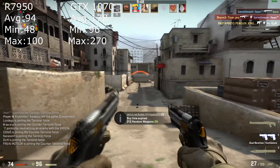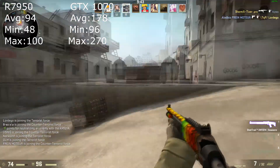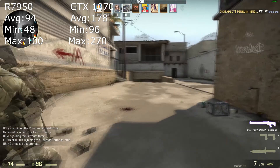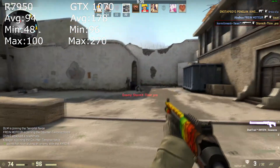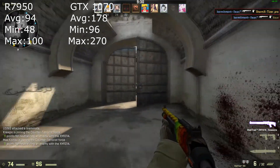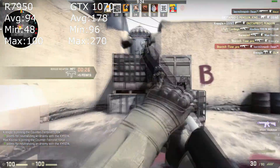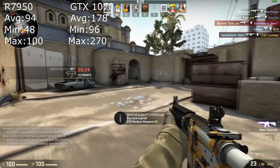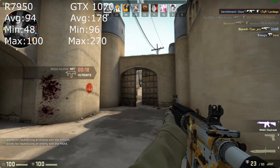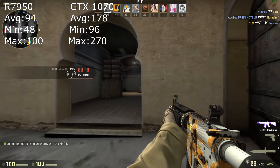Counter Strike is a little bit different. With an average of 94 FPS and a minimum of 49 it might look fine, but I'm used to much higher FPS in Counter Strike, and a minimum of 48 is pretty bad. This was run on max settings on the hardest map, the newest one, which is Canals. So if you only play CS:GO, I would lower the resolution or get another video card — like I did.